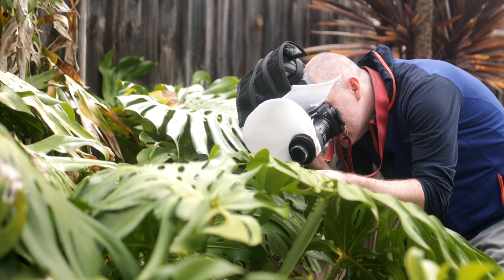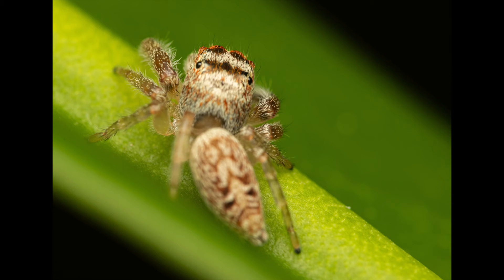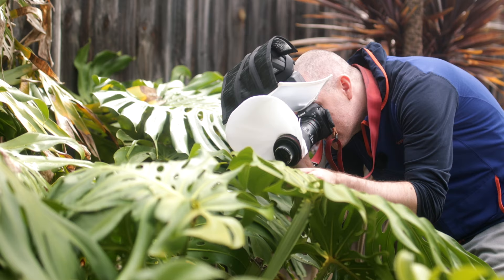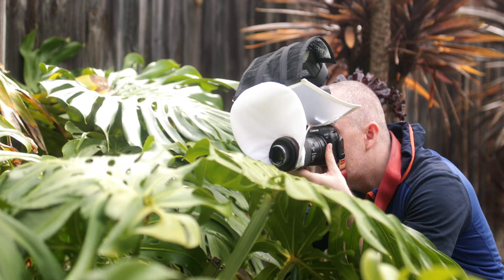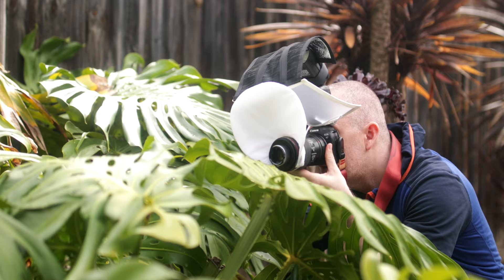I'm gonna try and hold this leaf — there she is. It's gonna be much better from this angle.